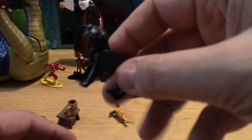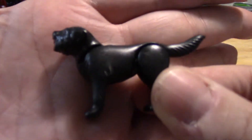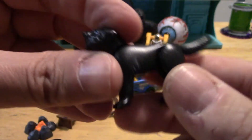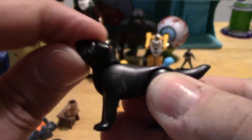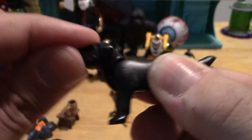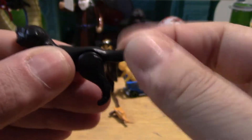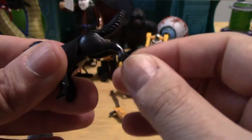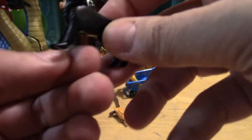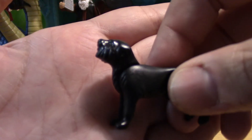The Barbarian does have a companion — he does have a dog. The dog does have articulation. The head can move up and down. The tail does not move. The hind legs do move, but they are together and don't move separately. The front legs do not move. So there's a two-point articulation on the dog.